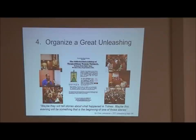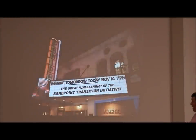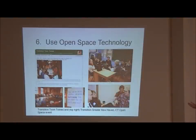Once critical mass is being reached, it's time to take this to the next level - you have this great unleashing. The great unleashing is basically saying, 'Here is this huge thing - it's time for the whole community to take this over.' A lot of people in different communities show up for these. One of the big things is this tool called open space technology, which is pretty much the most useful tool we can use as a community.